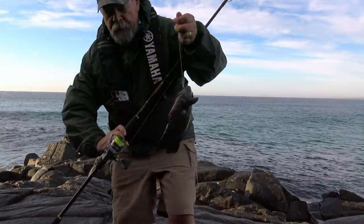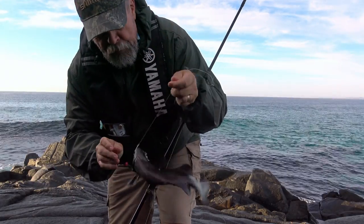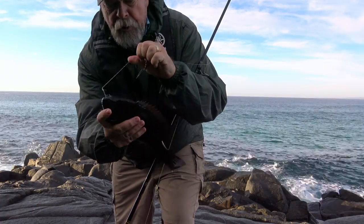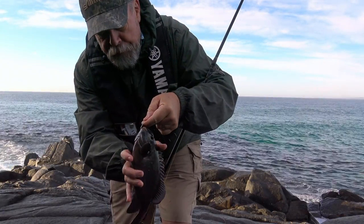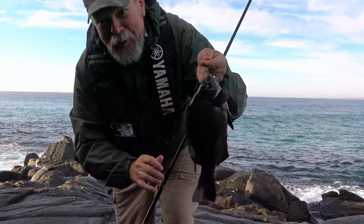So this is what I'm after — black drummer, also known as rock blackfish. This one is not quite legal; they've got to be 30 centimetres. But I'm going to let him go anyway. He's about the 30 centimetre mark, but it shows that I'm in the right spot and the little bit of burley that I put in has started to work. Let's see if we can get a decent one.